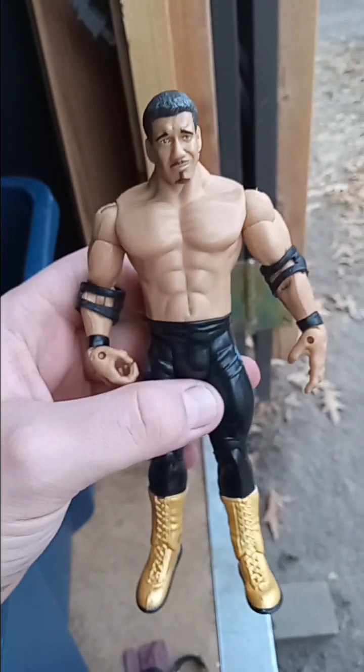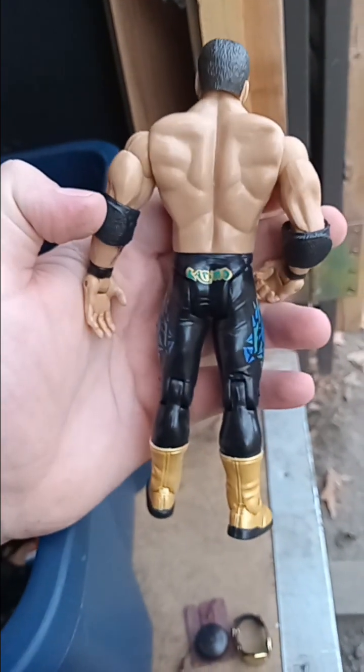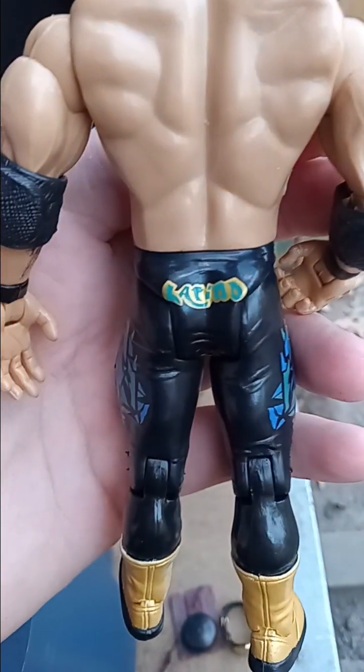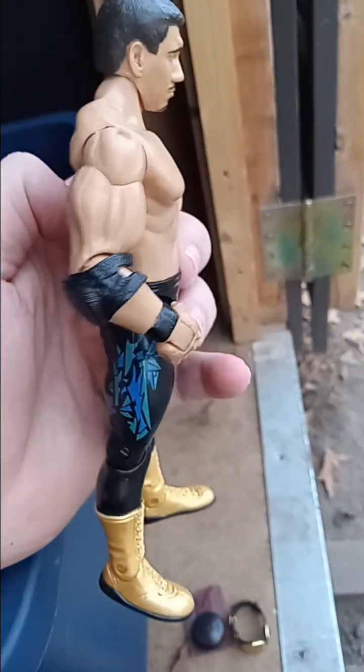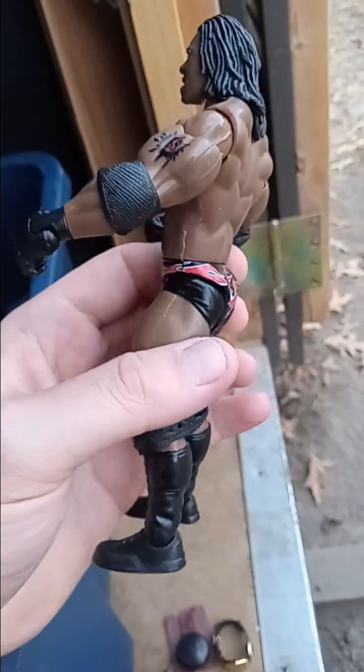We have another Adrenaline two-pack — Eddie Guerrero. It says 'Latino' on his back, pretty cool figure. There's his arm tattoo — not sure if they put that on any of his other figures. He came with Booker T in the black attire, or black trunks, with the tattoos.